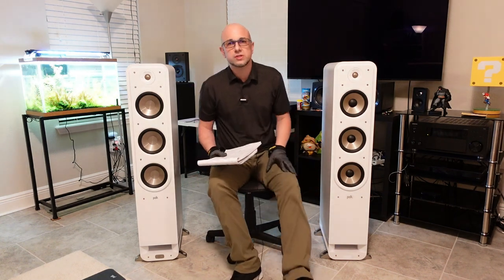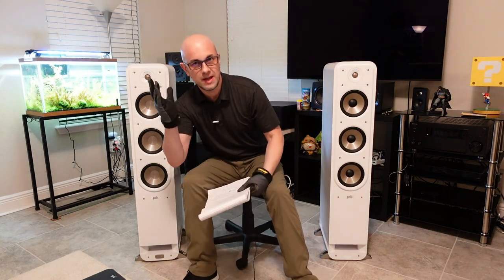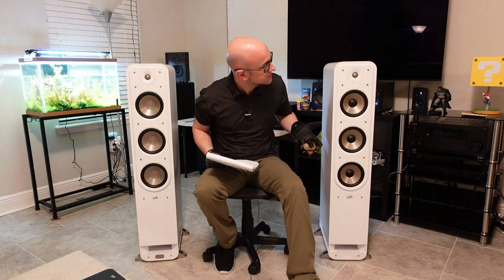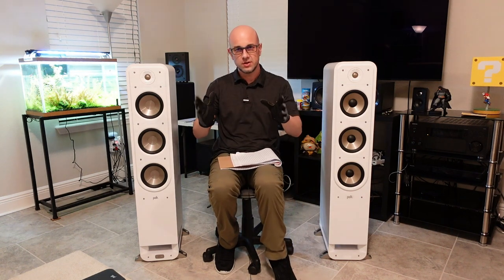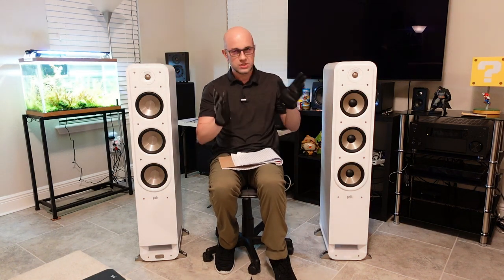The soundstage overall is pretty wide. I was walking all around the room, like 15 feet away on the side, and it's pretty wide sounding. Unlike the Polk Reserve R700 — which I love and think is a great speaker, one of my favorites — that was a little more narrow and focused, whereas this one is just a lot wider. It has a pretty wide soundstage overall.